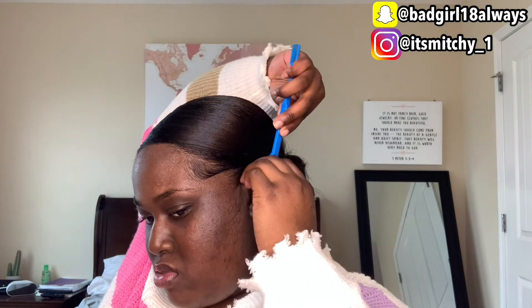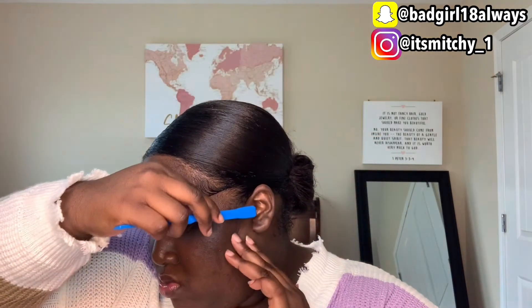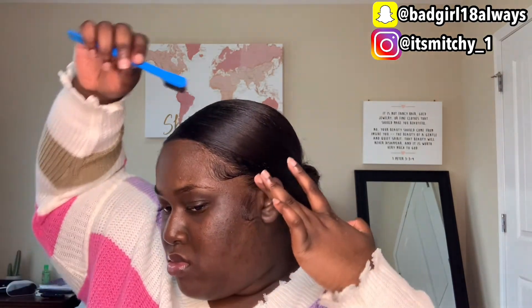Okay, I redid my whole side part bun because I didn't think it was flat enough — my hair wasn't looking properly laid. So I took out my scrunchies and made sure my hair was more smooth, flat, and slicked. On camera it just looked so weird but in person I know how to slick that bun, so I don't know what was the problem today.